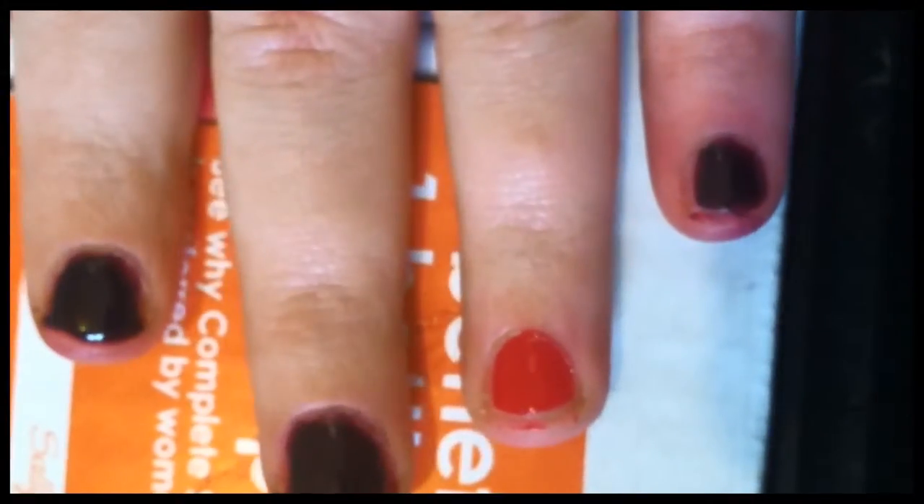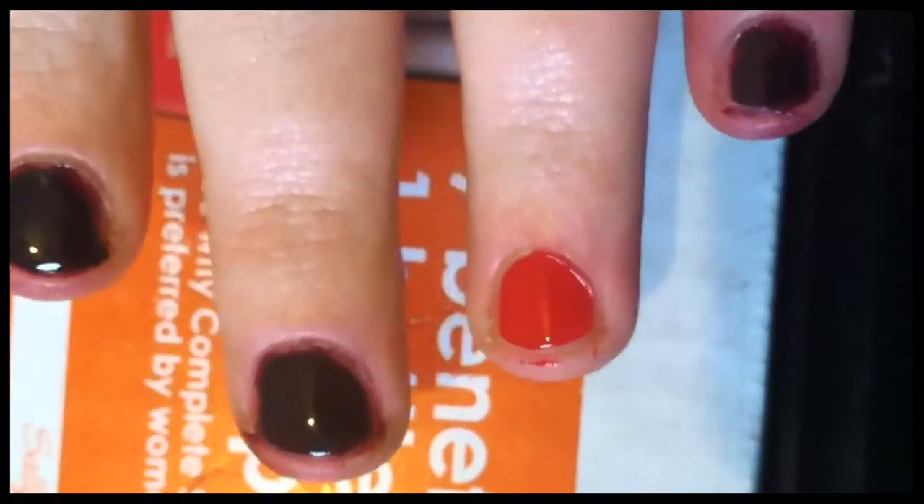I really do like this polish. The purple is very dark and it's very glossy and creamy looking, which I really like in a polish. And it only took two coats for these ones.